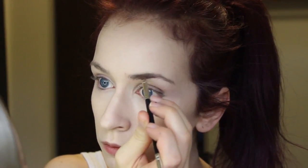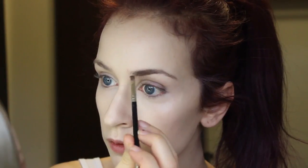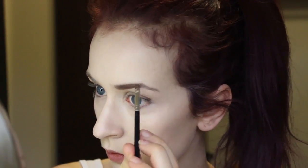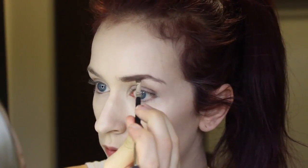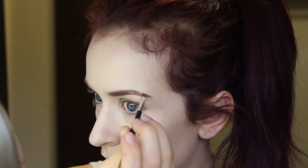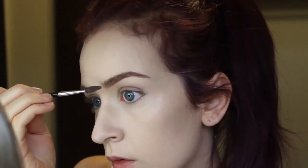Now I'm just filling in my brows with my Anastasia Beverly Hills Dip Brow in Auburn. I'm going for a more natural brow today, just doing little flicking motions — not drawing really harsh lines — to kind of mimic the hair growth. I'm not exaggerating the arch too much, just filling in my natural brow shape to make it darker and match my hair color.